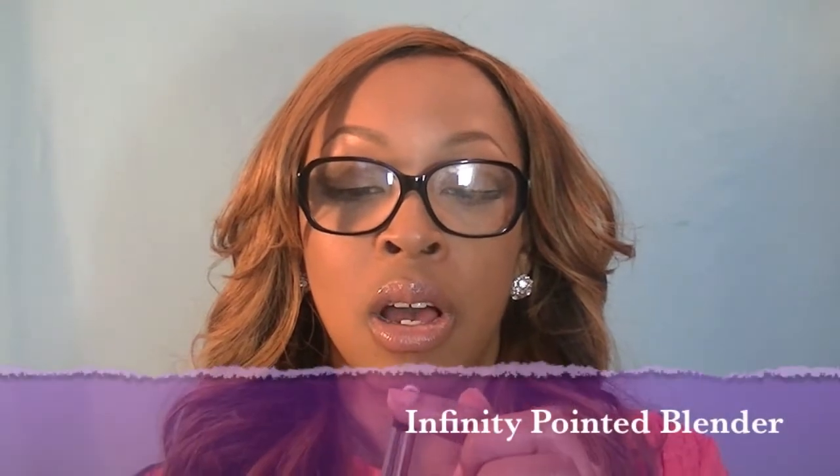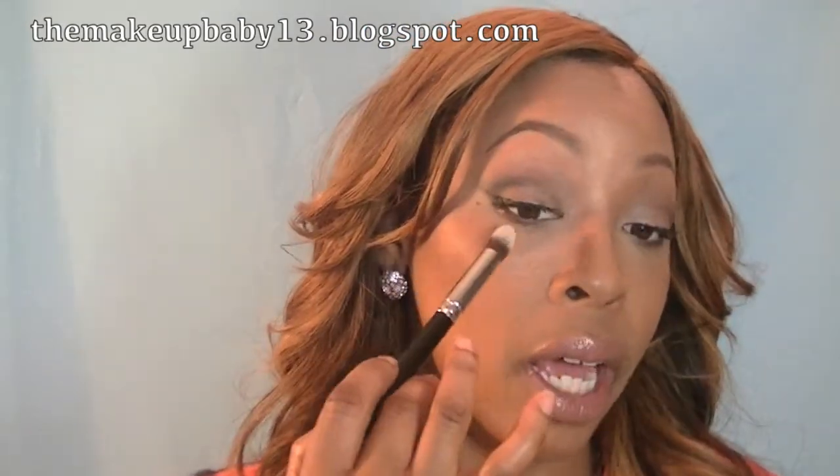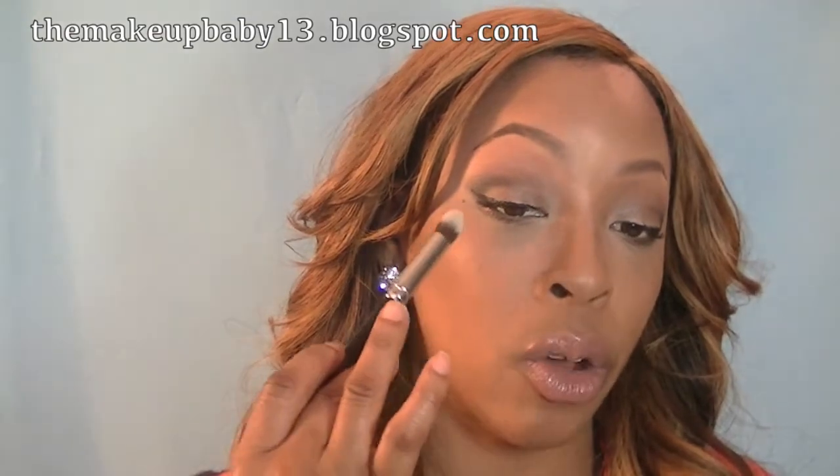This one is a pointed blending brush. I like to use this under the eye just to blend, and I can get in here easily. I can also use powder directly on this to set under the eye. I like this brush too, and I can't wait to get the bigger ones — I'm so excited.